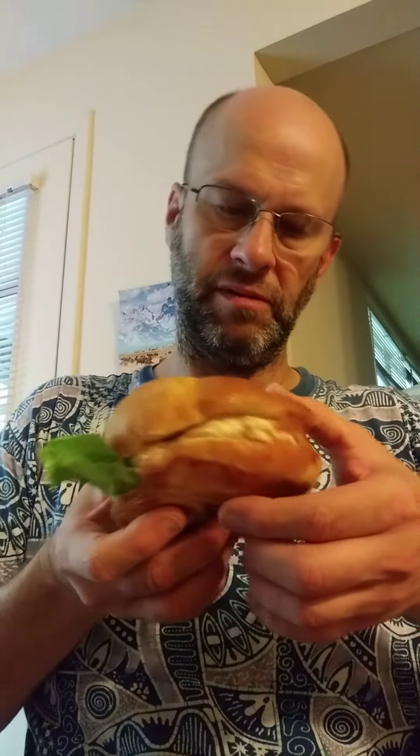Smells okay. Let's see how it tastes now. Let's go.